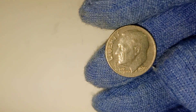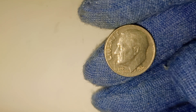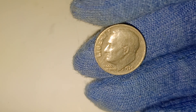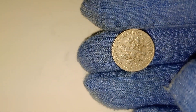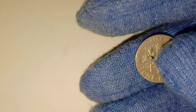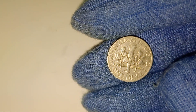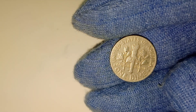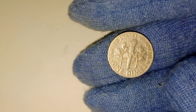But even without errors or a perfect condition, the 1970 dime holds value simply due to its age and its role in American history. Coins are not just pieces of metal — they're artifacts that tell the story of a nation. The 1970 Roosevelt dime is a snapshot of America at a particular time, reflecting the economic conditions and cultural values of the era. Perhaps it passed through the hands of a young adult buying their first car, or was used to purchase a newspaper on the day of the Apollo 13 mission. Each coin has a unique journey, a story that adds to its intrigue and value.